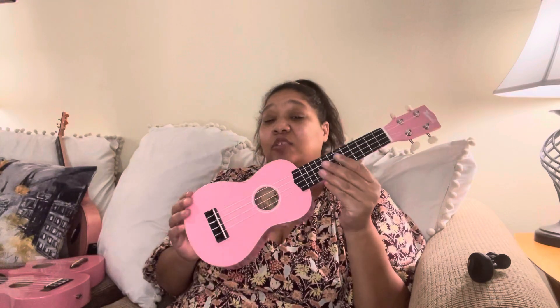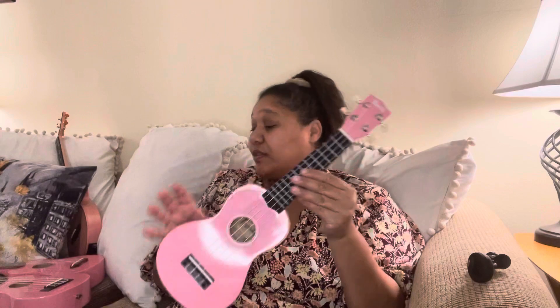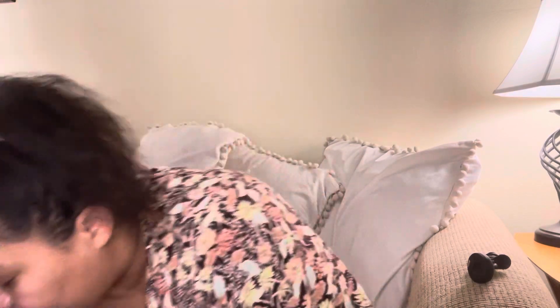The Trendy Soprano also comes in all the colors — by all the colors, I mean like five plus colors. Really amazing.